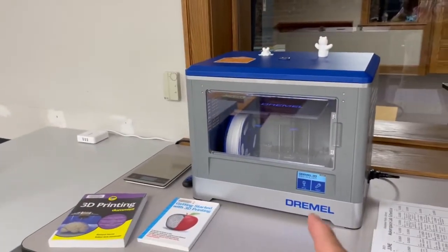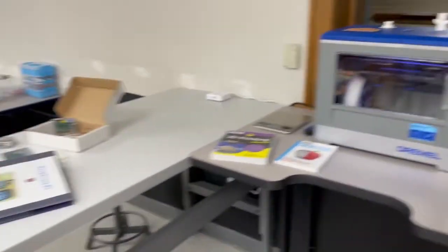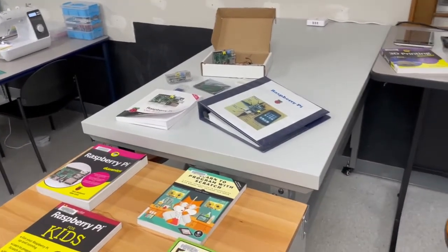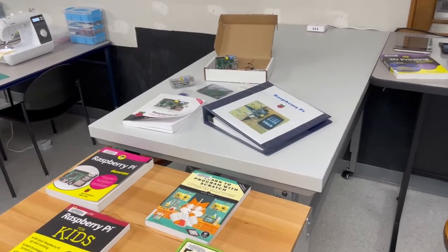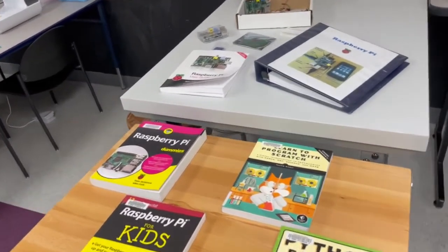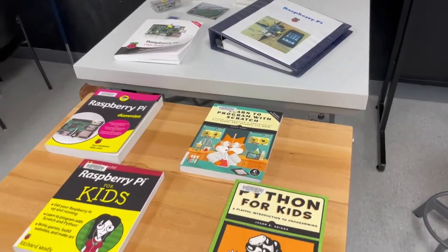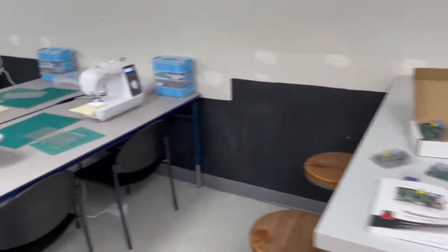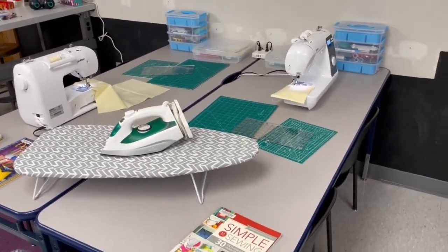Right here would be the 3D printer — staff members will be the ones doing the jobs there. We do have different things we can offer for patrons to come and join the Makerspace Lab. One is our Raspberry Pis. With that, you can go ahead and make things from the Scratch Coding Program or Python — that's what runs the Raspberry Pi.